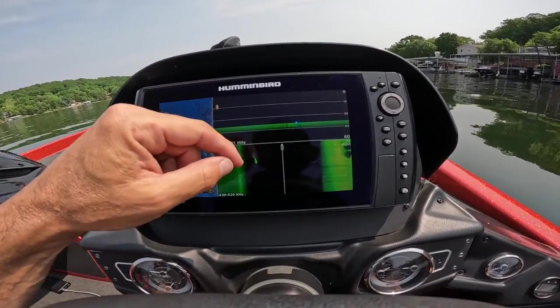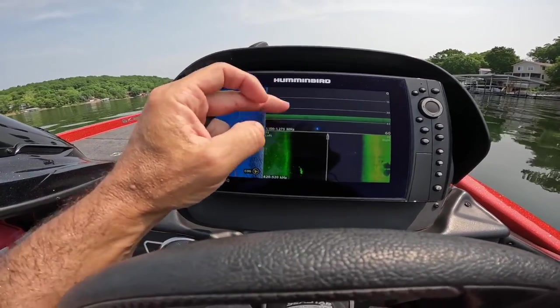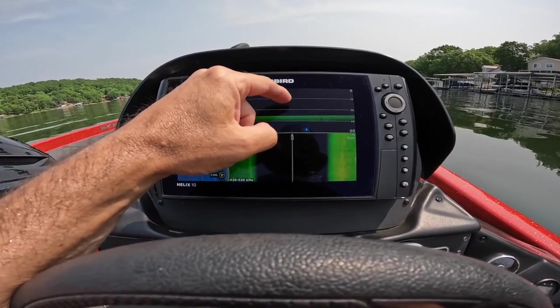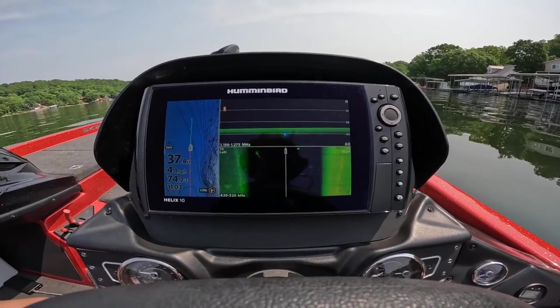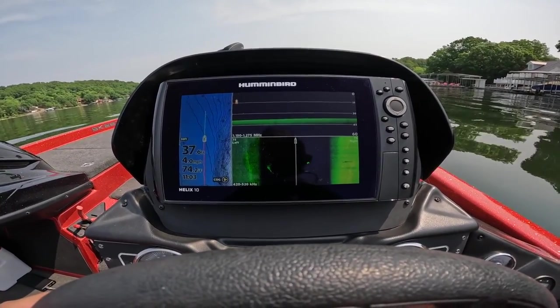There's quite a bit of fish down here, you can see. I like both views for different reasons, but what I really like about the down view is the depth reading. I can see most of these fish are probably 25 feet and below, with a few stacking up shallower. It's important to know the depth you're going to be trolling at and what you're targeting — how deep you need to get into the water column.